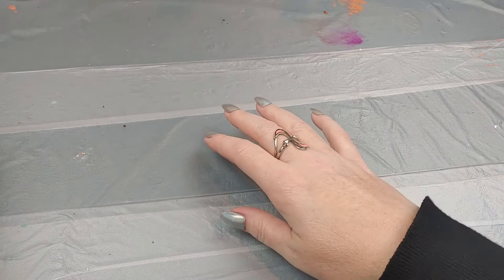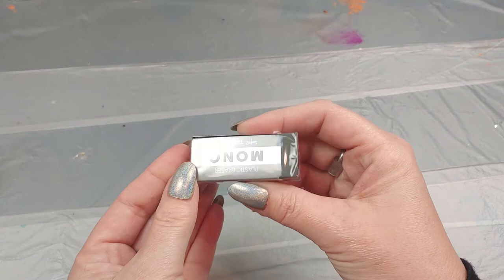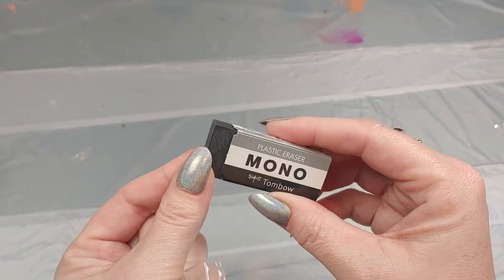We're going to start this art supply haul off with some smaller items. I needed a decent eraser — this is just for pencil and charcoal drawings. This is the Tombow Mono plastic eraser in black. I saw somebody else talking about it and it seemed to be a good eraser. It's plastic so you won't get all kinds of mess everywhere. Yeah, looks like a very nice plastic eraser.